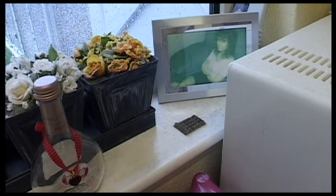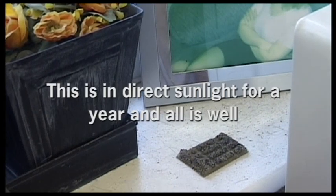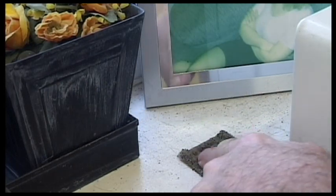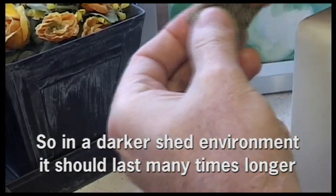Right here is something interesting — I'm not talking about the picture of my wife when she was a little younger. This is a piece of GM200 ballasted foam, and I've kept it on the windowsill facing south for over a year now. I wanted to see if it lost any of its qualities of suppleness and strength.